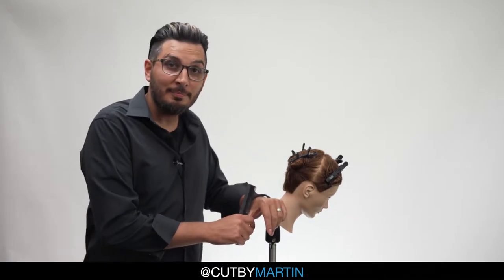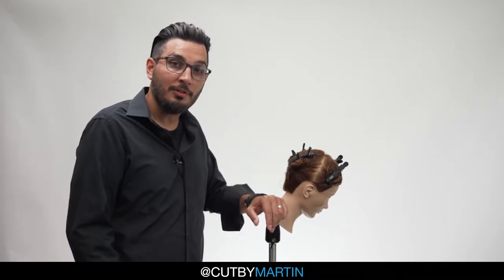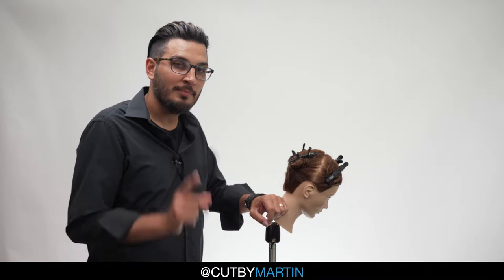Hey guys, Martin here again. Today I'm going to show you the horizontal line solid form razor haircut.